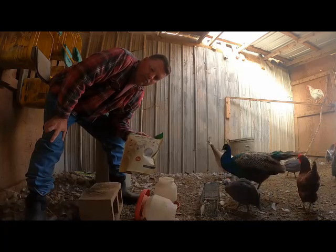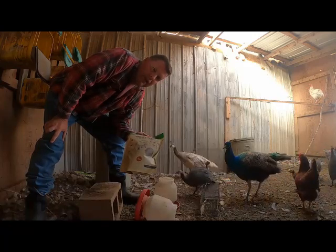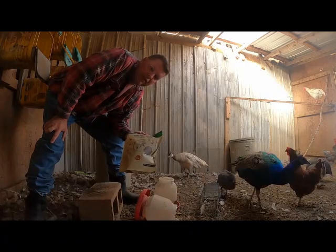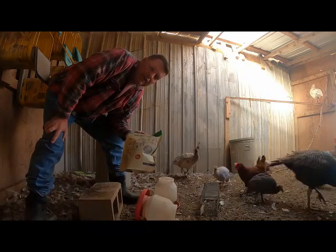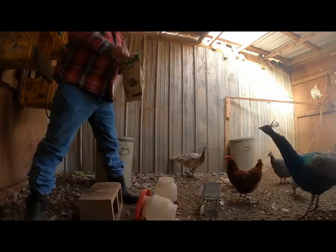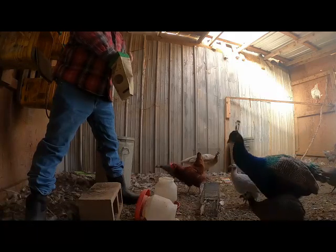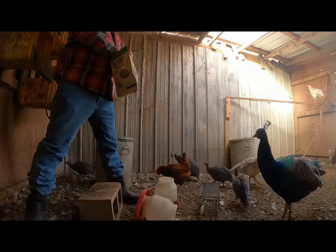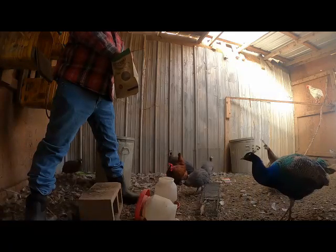We got it in and thought, it's kind of a neat thing — give them some little treats. Really didn't think of it as anything different than any other food. But we got our new peacock here, a couple of new birds here. This is Maui you see coming up.